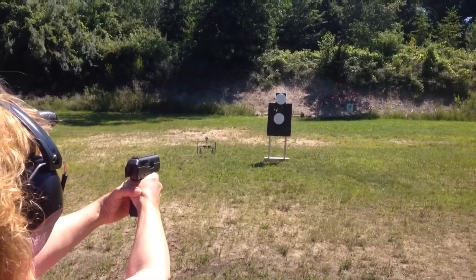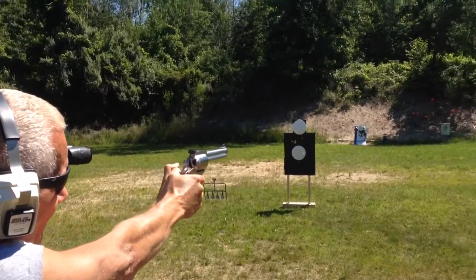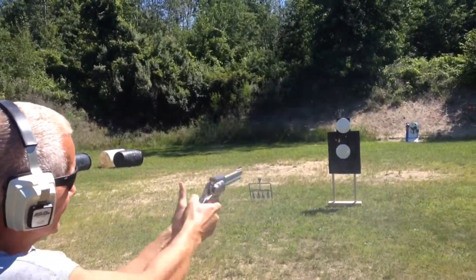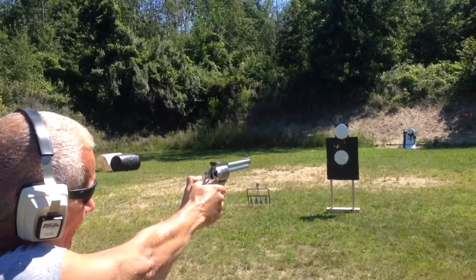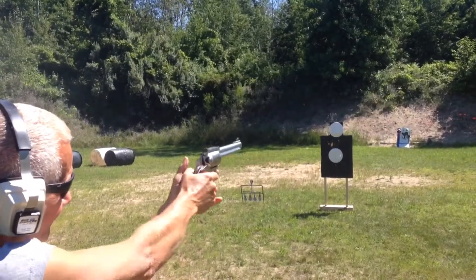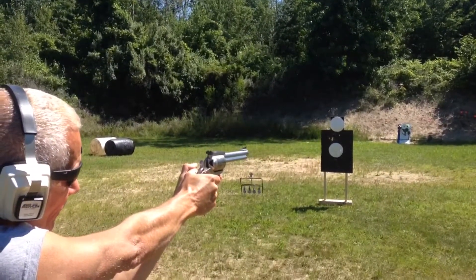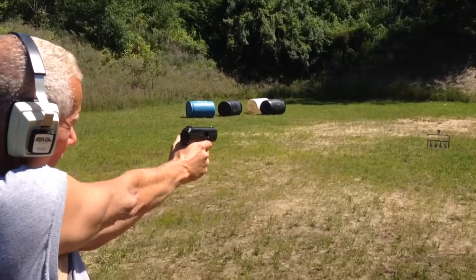Jam. Real weak .45. Jam. Jam. Jam. Jam. Jam.